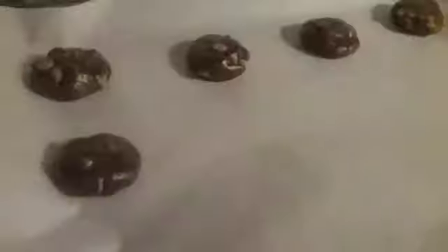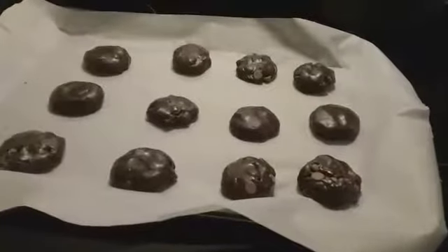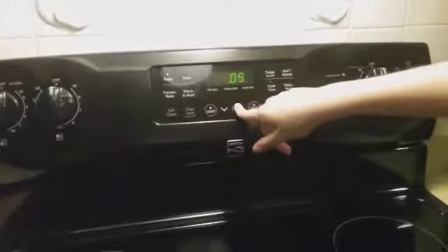I'm going to roll the cookie dough into balls and place them on an ungreased cookie sheet. Now it's time for these to go into the oven. I'm going to set the timer for seven to nine minutes, and you can do a little more if it needs it.